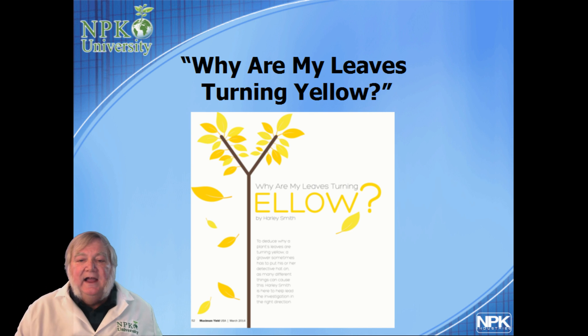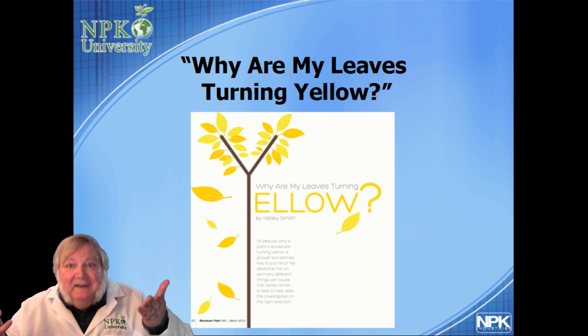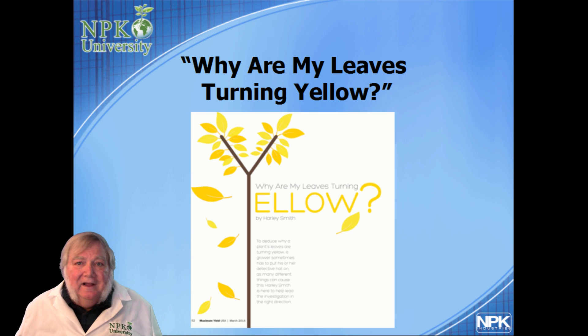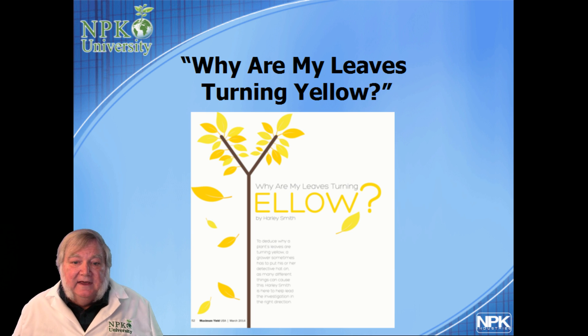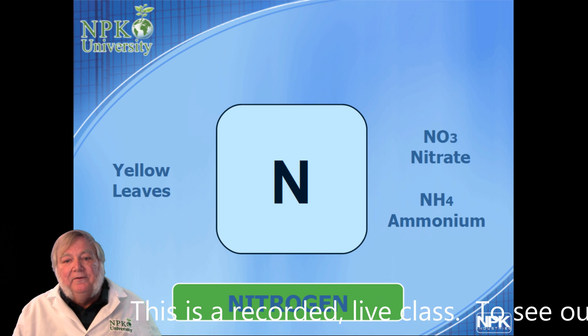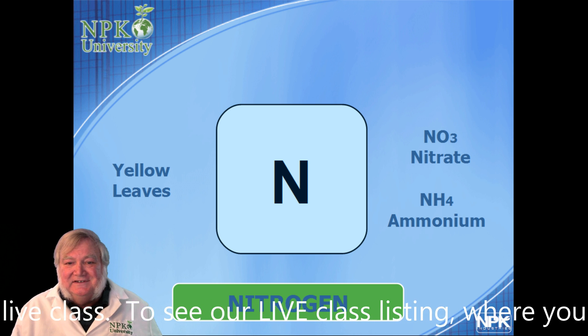Let's do a quick diagnosis — a little rundown and summary too. Yellow leaves: someone brought in a baggie of leaves that were yellow and asked what's wrong. There are a lot of things that can contribute to that. I wrote a whole article on it in Maximum Yield — go to the archives in March of 2014. But really, when it comes to mineral deficiencies, it's one of three things.